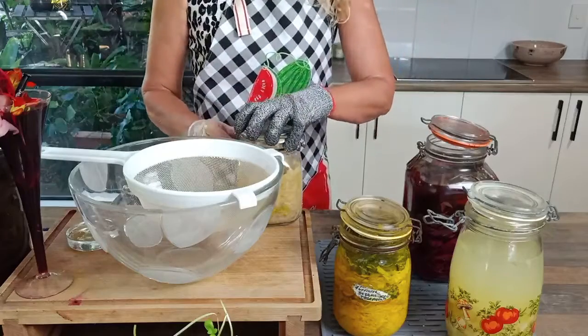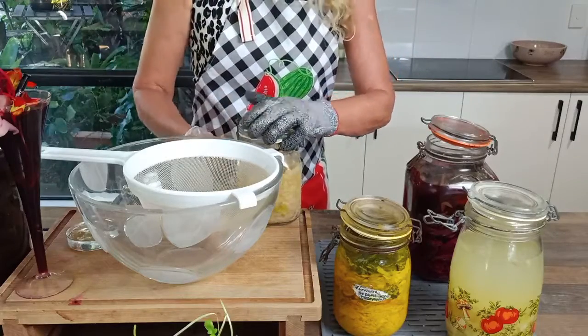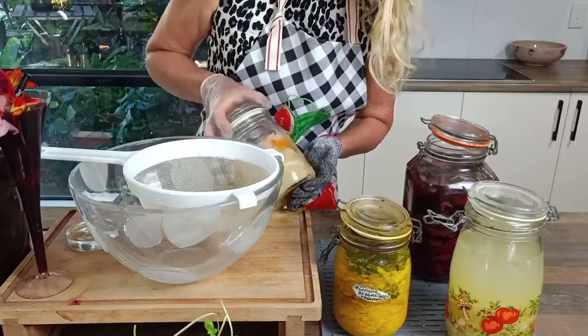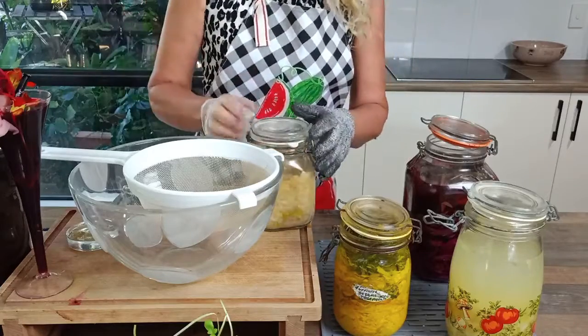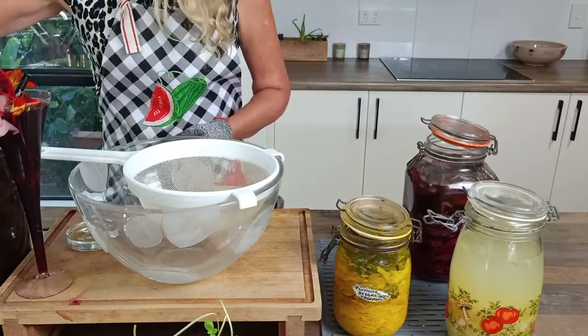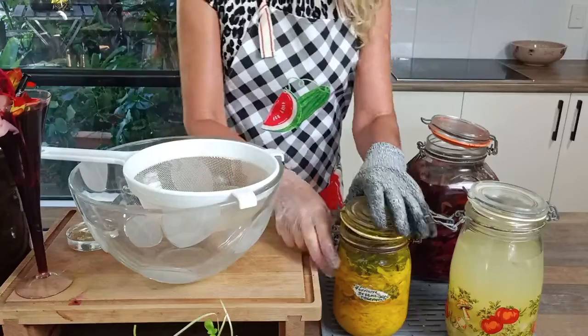That was just the cabbage and salt. And of course we added a few little flower garden flowers to give it a little bit of creativity, and we can eat those flowers as well. So there we have the classic type sauerkraut.